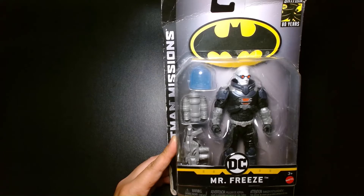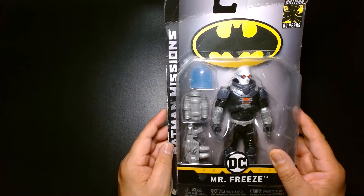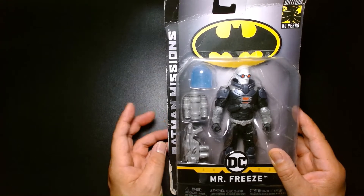Welcome back. It's me, Lou. I'm here for another action figure unboxing and review, and today we're going to jump into the time machine and travel way back to 2018.